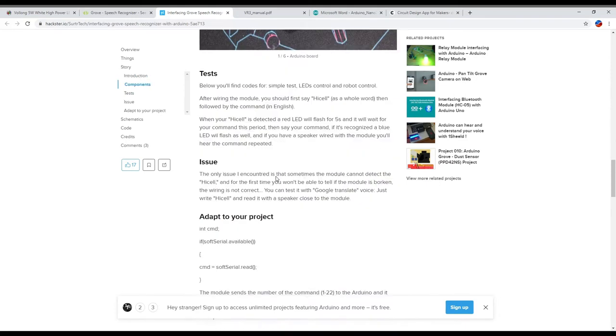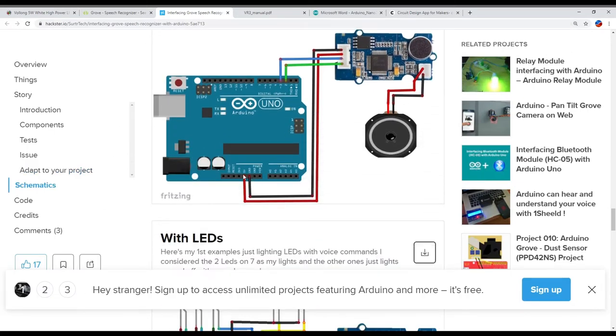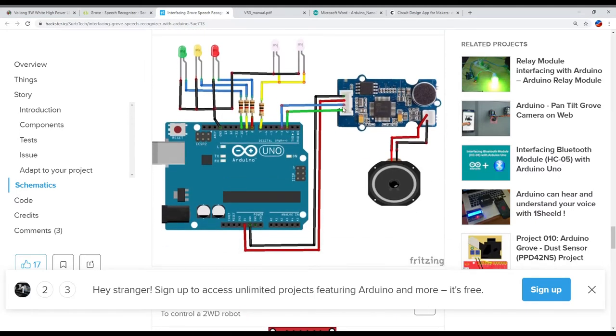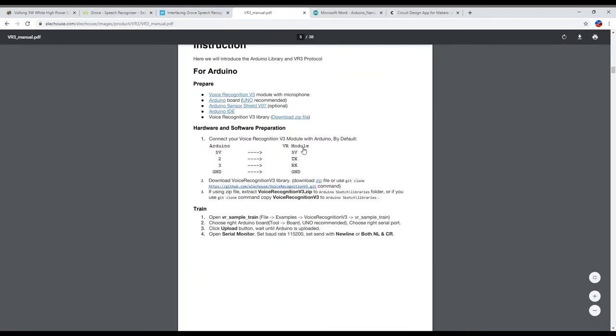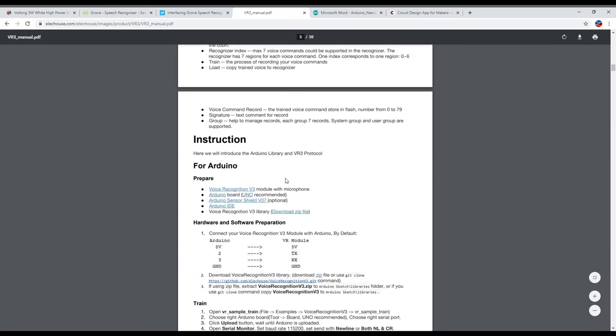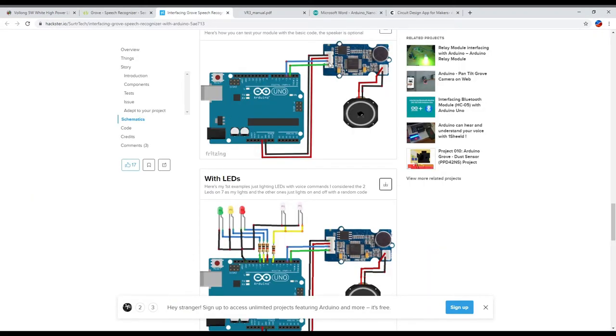For the other one — the Elechouse speech recognizer — it looks like we need to do pretty much the same thing. It also has four pins: ground, 5 volts, pin 2, and pin 3 — the same ones. It hooks up the same way, and they even have an extended wiring diagram showing it hooked up with some LEDs and resistors. Since both modules have the same pinout, I only need to draw one wiring diagram and it works for both of them. Ground, VCC, RX, and TX — looks good.